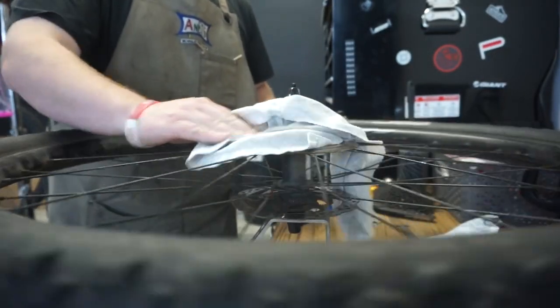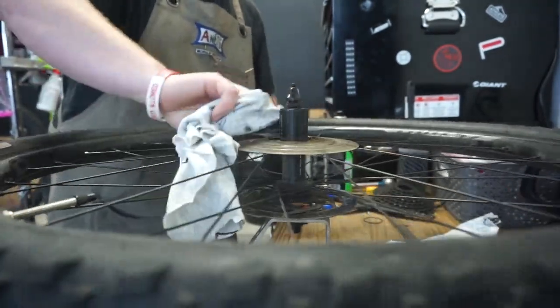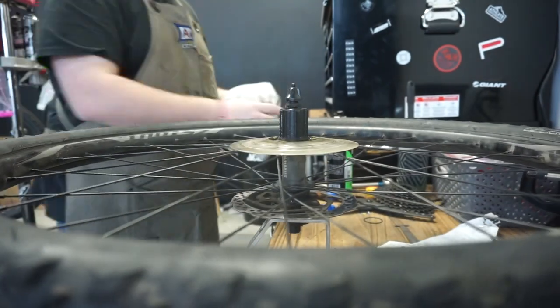We're just going to use a little Muck Off chain degreaser here and clean off all that gunk. If everything's off the wheel, you might as well do it — that's what we do every time.